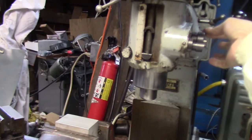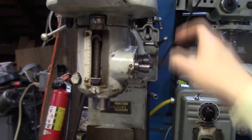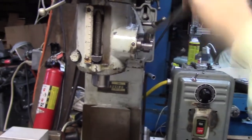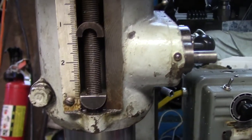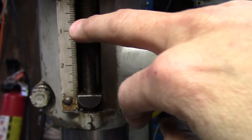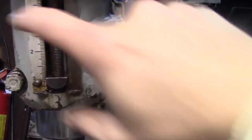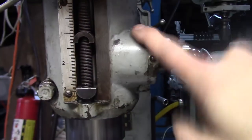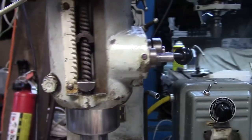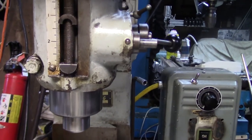I tend to do most of my milling operations using the knee because the spindle doesn't have very good markings in terms of a scale for accuracy. There's three inches of spindle travel, so I mostly use that for drilling operations. I'm not going to put a DRO on the spindle — mounting is going to be a big challenge, and there's no good place to mount the scale without interfering with either the down feed or the spindle lock.